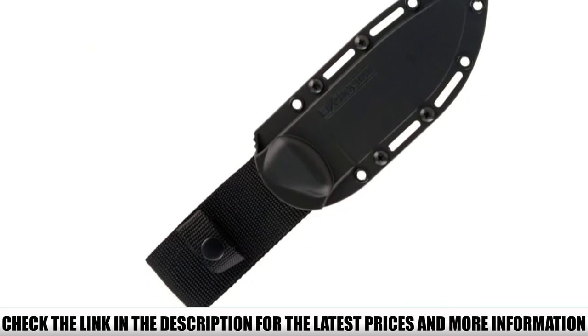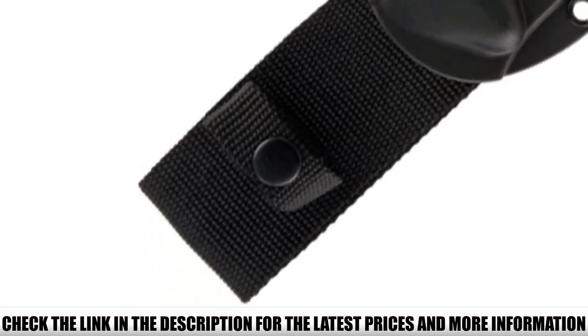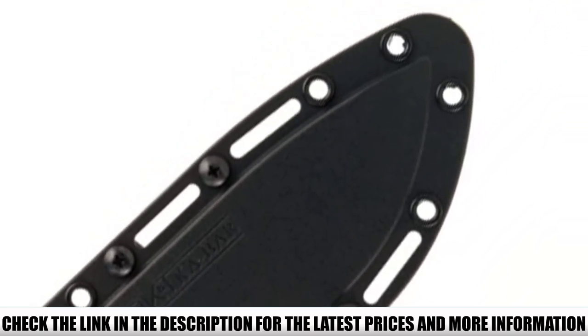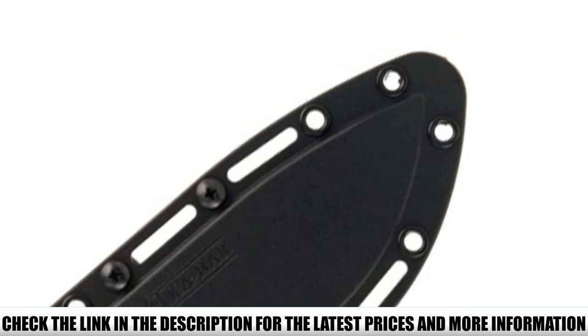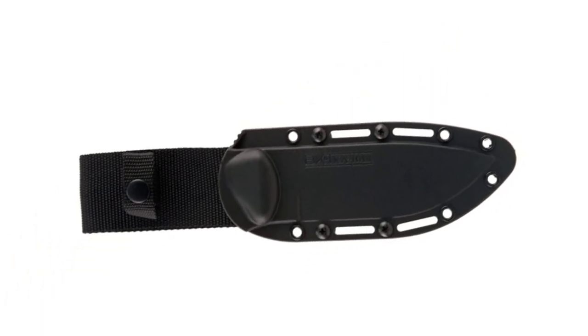The large lanyard loop and drop point design make this a useful knife for hunting, camping, and survivalist use. The blade features a flat grind finish, providing a tough and reliable blade that stays sharp. You get a hybrid sheath made from nylon and plastic with this model.